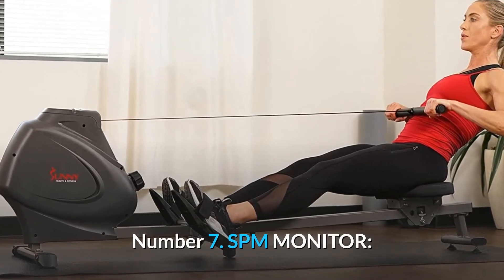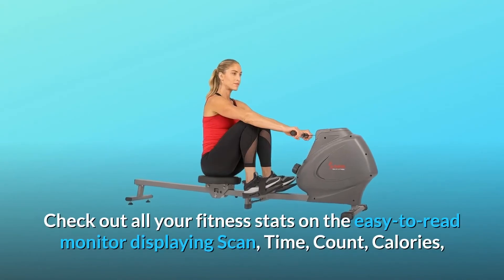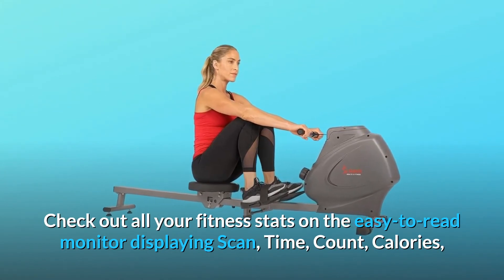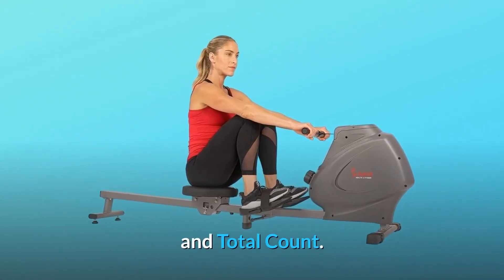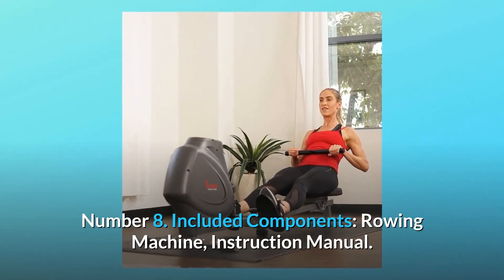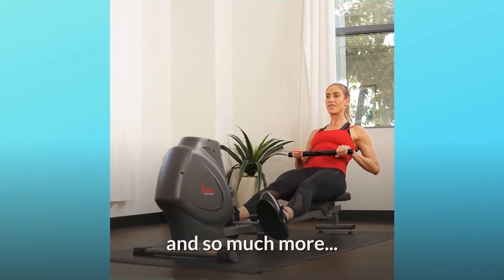Number 7: SPM Monitor. Check out all your fitness stats on the easy-to-read monitor displaying scan, time, count, calories, and total count. Number 8: Included Components — rowing machine and instruction manual, and so much more.